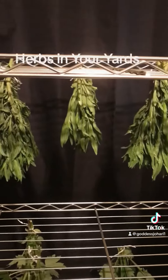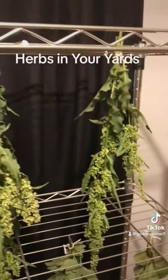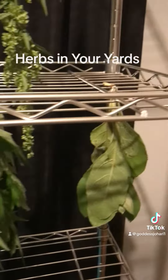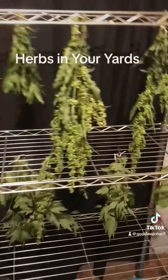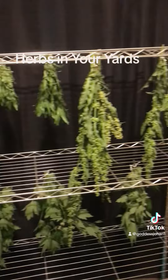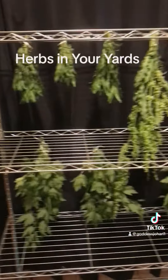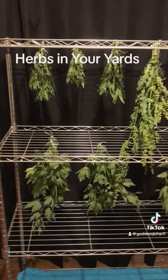I found some horseweed, curly dock, some motherwort, and mullein — herbs growing in the yard nearby. I decided to wash them and dry them, so what we're seeing is the drying process of my first herb harvest.